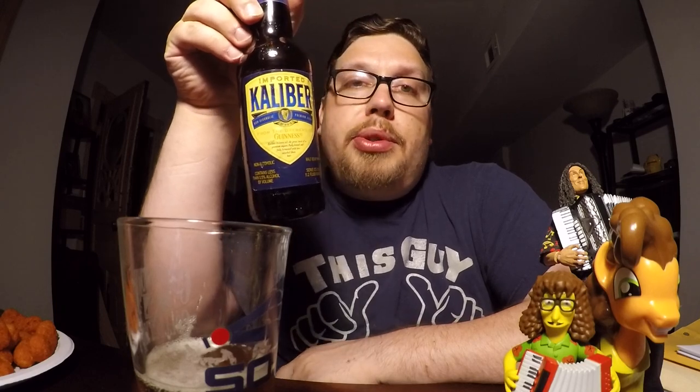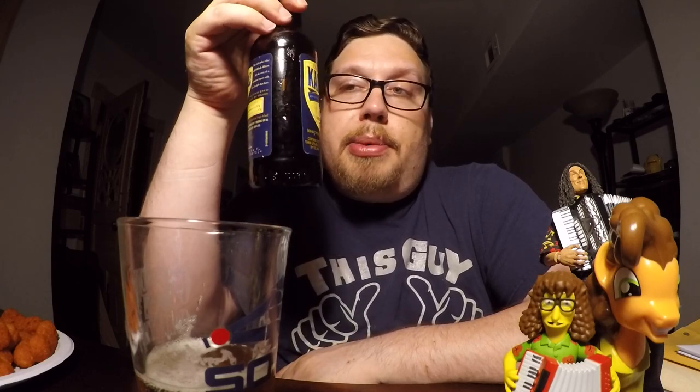I've tried other non-alcoholic beers before. I've tried Old Duels, I've tried Coors Non-Alcoholic. And this Calibur actually tastes a little bit better than those. Most of them just hit you with malt and stay with malt. This one has a little bit of that hoppy bitterness, at least at the beginning. And it has a slight yeasty smell to it, almost like baking bread.